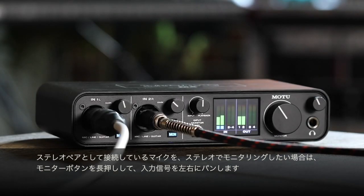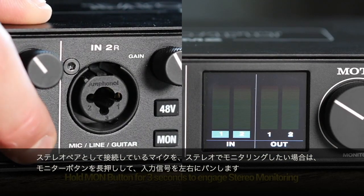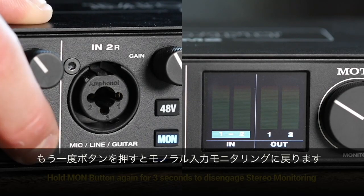If you've connected two microphones that you're using as a stereo pair and you'd like to monitor them in stereo, push and hold the monitor button to pan them hard left and right. Hold it again to return to mono input monitoring.